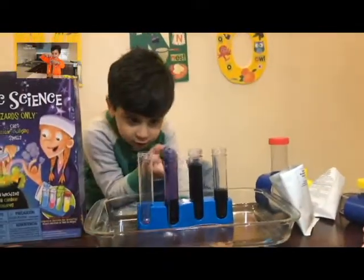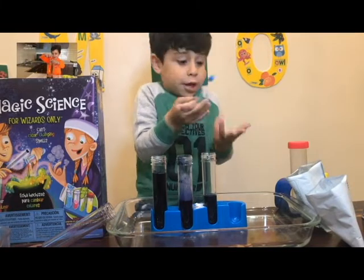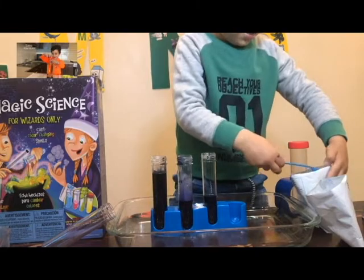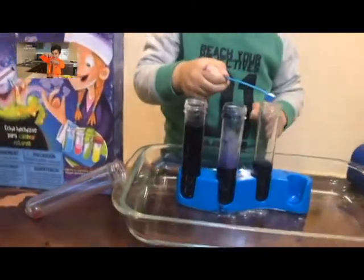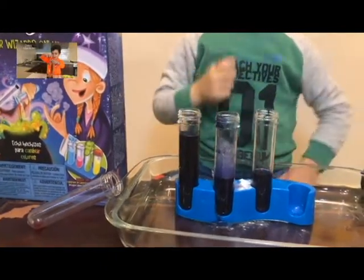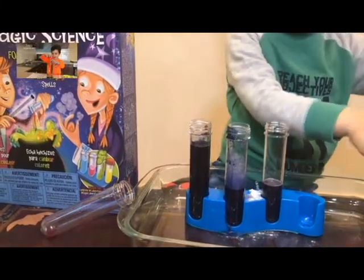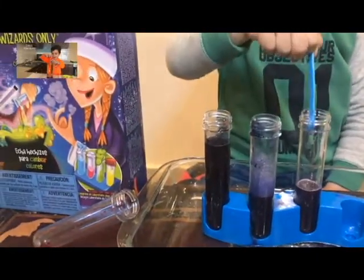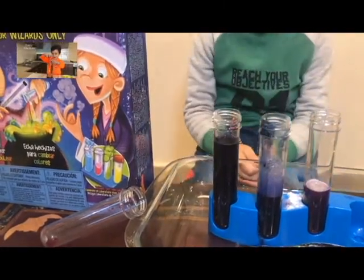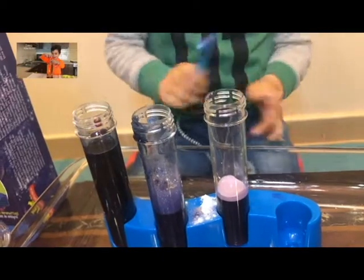It turned kind of purple again. This is blue. Let's put the acid on the baking soda and see what happens. I'm very curious. See very closely — I didn't put all of it. Maybe some more will do the job. Oh my gosh, it turned on! It's kind of red now. It was blue. Do you see the top is turning pink? Look what happened.